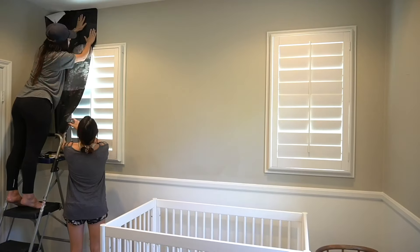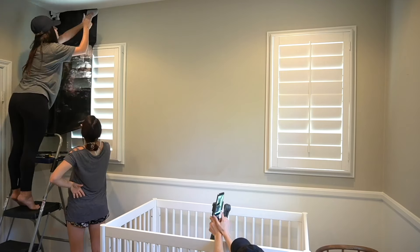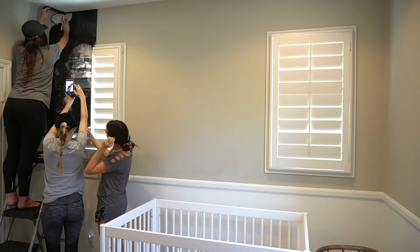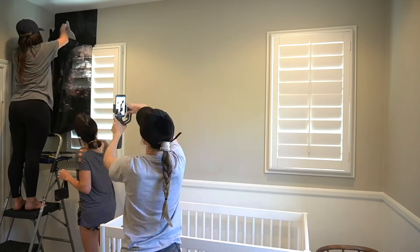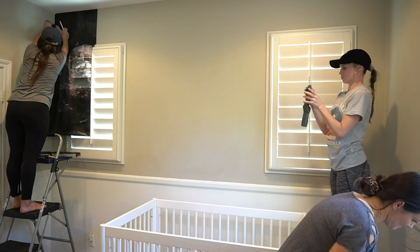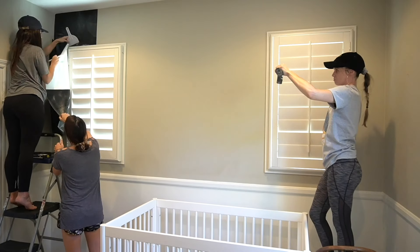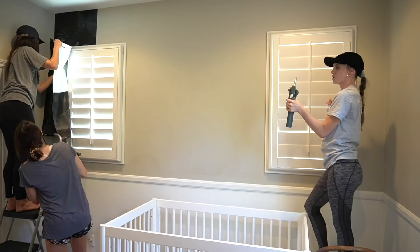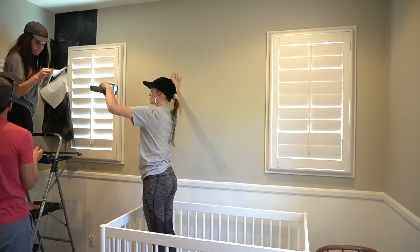To install the actual wallpaper, use your step stool and hang the wallpaper two to three inches higher than your wall, so you'll have an overhang on the top. Line the right edge of the wallpaper up with the line that you drew on the wall — that'll ensure you have a nice level piece of wallpaper even if your walls aren't level. You can readjust and line up your wallpaper as many times as you need. I was surprised that you could peel off the wallpaper and put it back on the wall several times to make sure it's super even with that line.